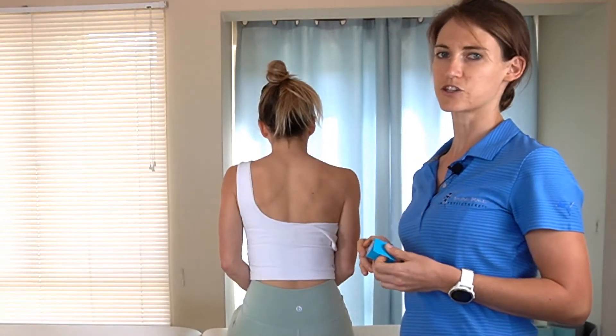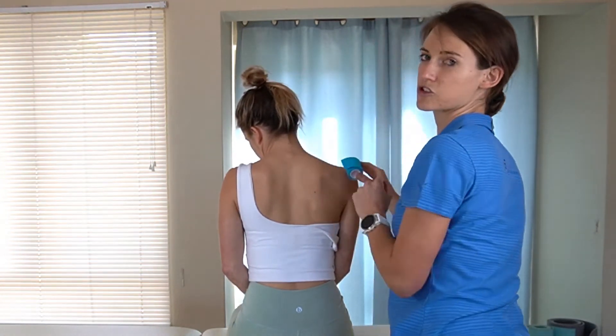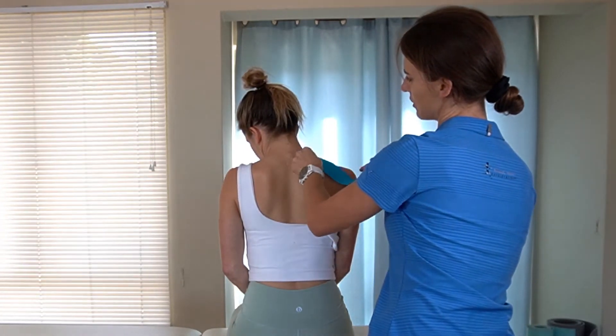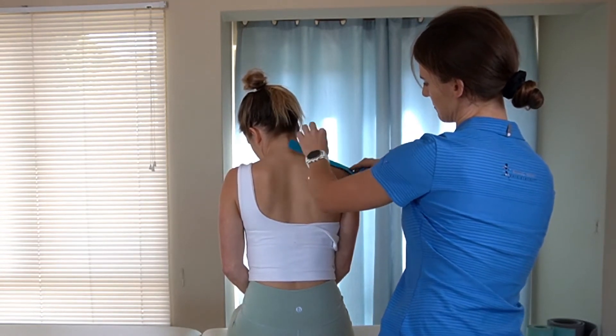For this technique you're going to ask the patient to move their head to the side as well as rotate it downwards, to be able to measure the length of tape that you need. You're going to start the tape next to the mid area of your spine and run it all the way down to the bony prominence of their shoulder as a measurement.